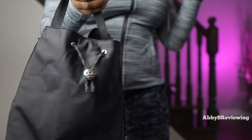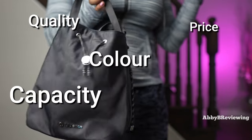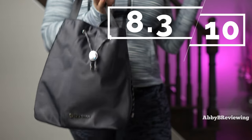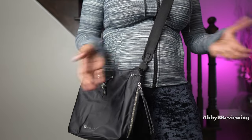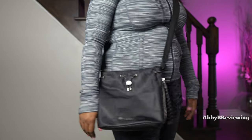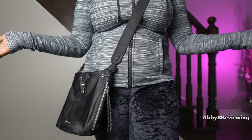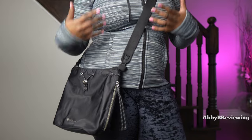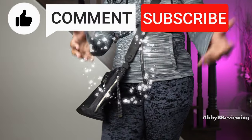Considering the price, quality, color, capacity, functionality, and comfort, I would give this bag an 8.3 out of 10 and I do give it a thumbs up. If you're looking to pick up this lululemon drawstring bucket crossbody, I've left a link in the description. If there's anything I missed, drop a comment below. Thanks for watching — make sure to like, comment, and subscribe. Bye!